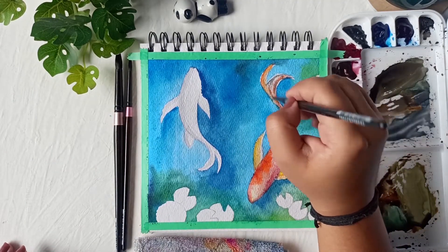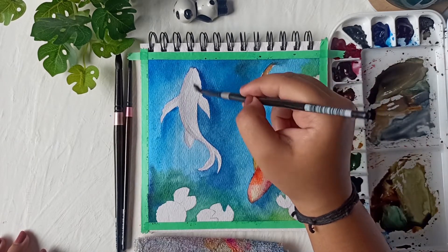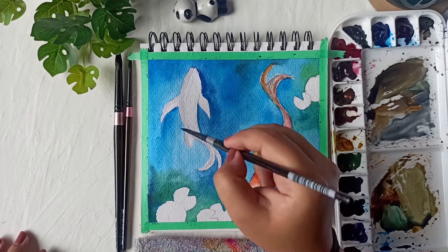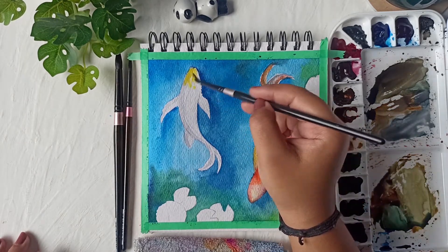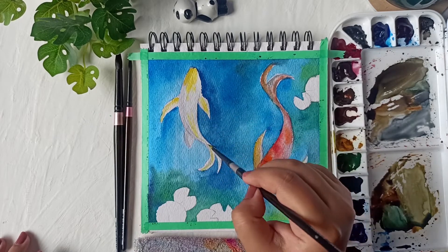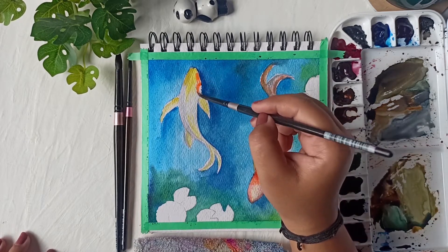I'm going to do the same thing to both fishes, blending very softly. Once done, I'll take some orange and start adding it to one of the fishes. There's no fixed or definite way to paint a koi fish — you just have to keep the colors in mind and understand how they work together.